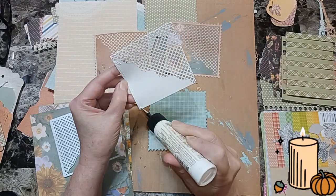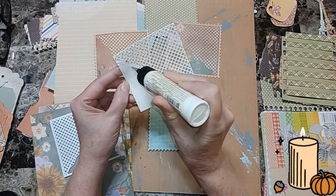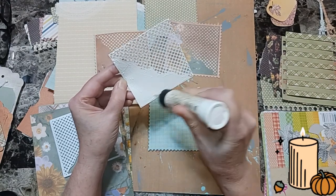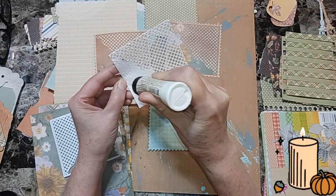And then I just go around these edges. I just wanted to show you that you can use two die cuts for one pocket. These are going to be fall pockets.